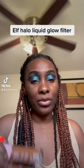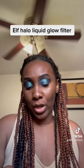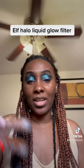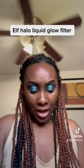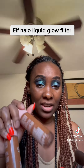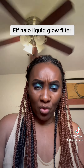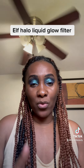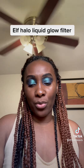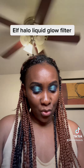Hey everyone, I'm back to do a quick review of the hugely popular e.l.f. Halo Glow Liquid Filter. This is exploding on TikTok, Instagram, and YouTube. I got two shades — shade number six and shade number seven. When e.l.f. dropped them, they sold out instantly, so I had to wait a couple of days, maybe a week and a half for restock before I could order.